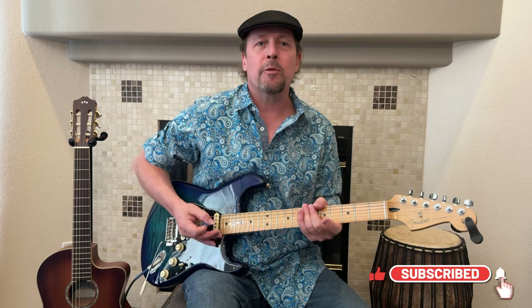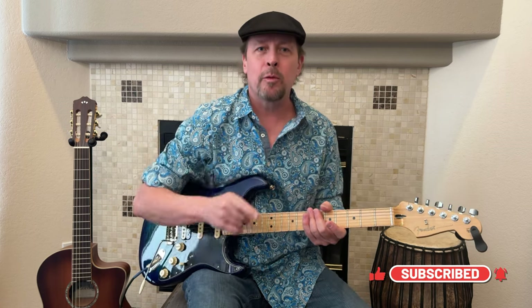I hope these finger stretching exercises have helped you out. Please like and subscribe. I'm Damon Wood — we'll see you soon, thanks a lot.